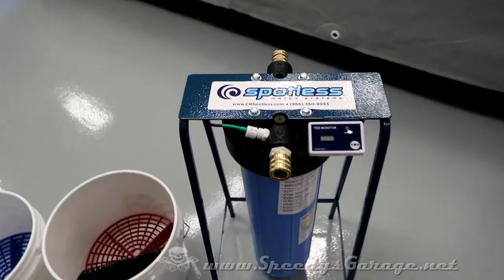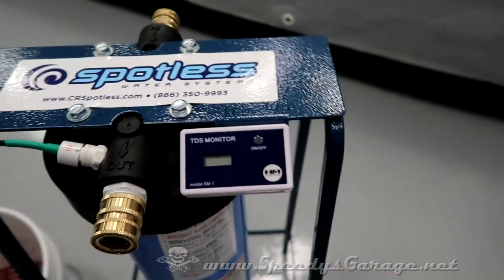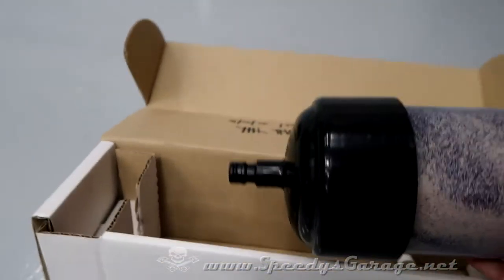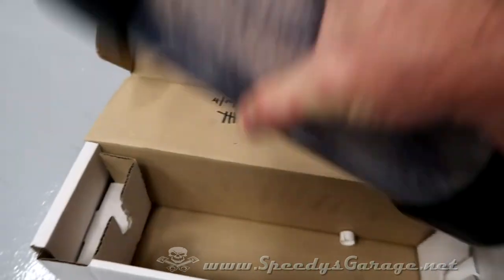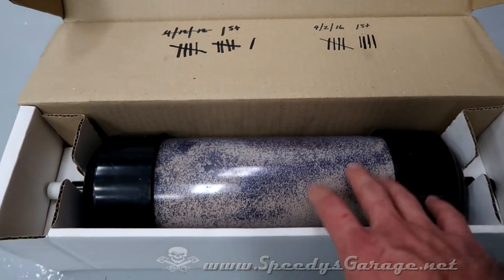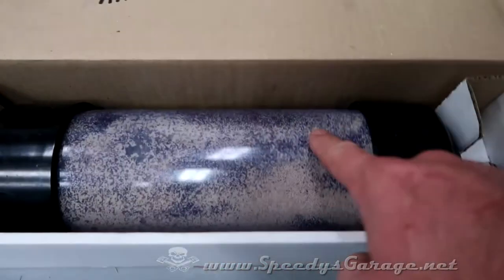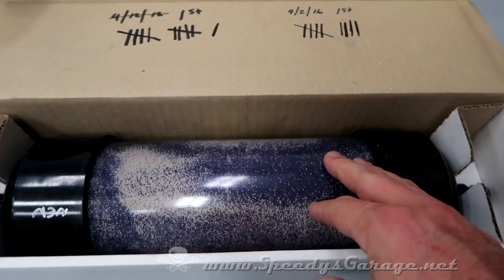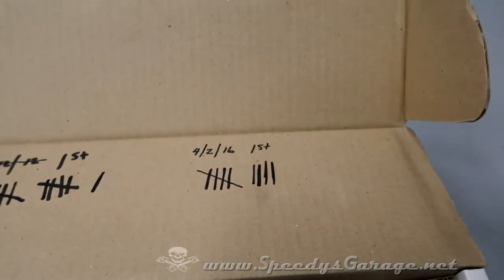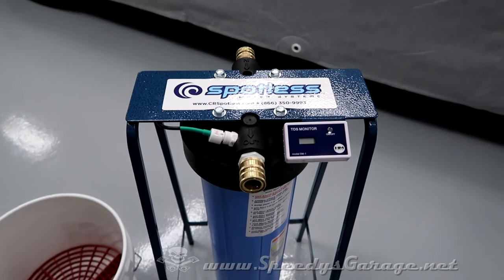The CR Spotless system worked flawlessly — I love that it has a built-in TDS meter. I had been using this type of inline filter before, and the problem is they started off around $100 and crept up to about $140. I tracked how many washes I got out of it: nine washes, that was it. The media starts off a purplish color and when it changes color you know it's used up — so it wasn't very cost effective. The CR Spotless is much, much better.